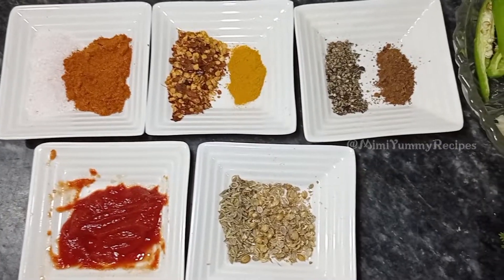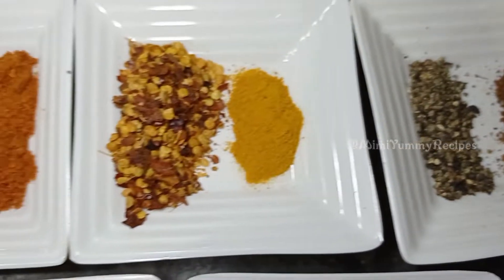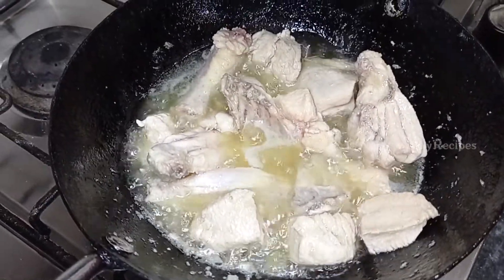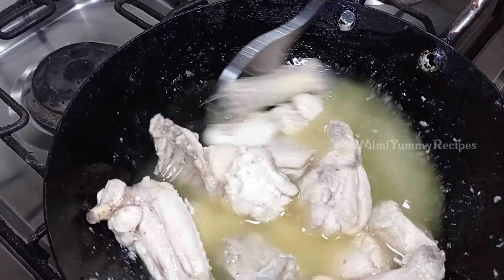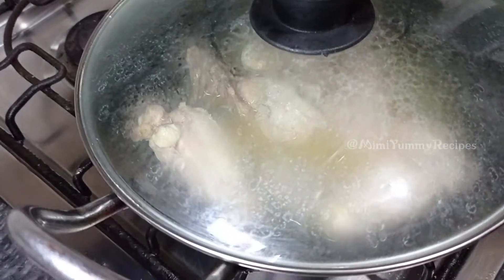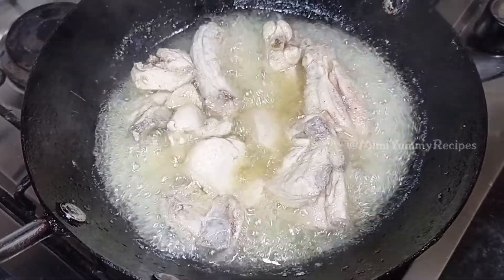Add half a cup of water and cook the chicken for 10 minutes until it is done well.